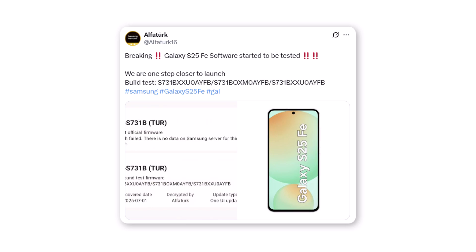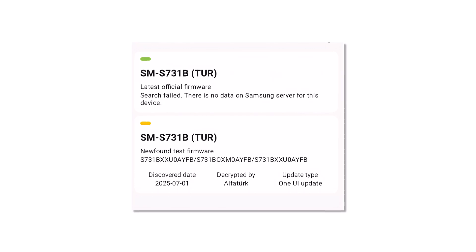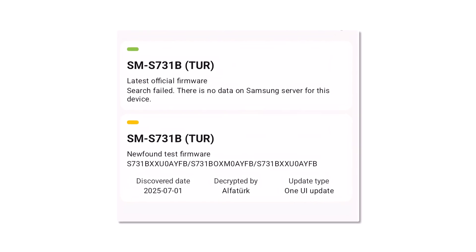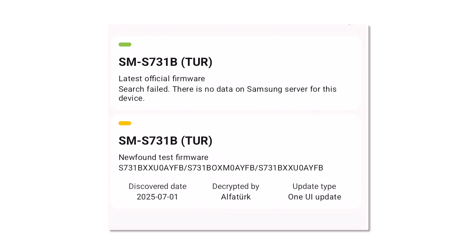This is the third time we're hearing about internal software for the phone, and the latest global version is marked as 731BXXU0AOFB. Remember, the build version will keep changing during the testing phase. Each time the software is updated, a new version appears on the server.